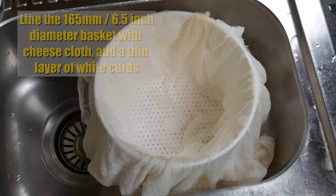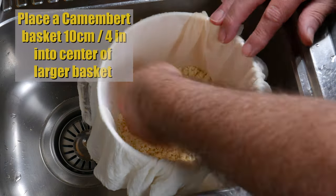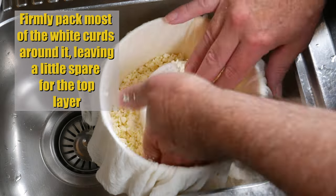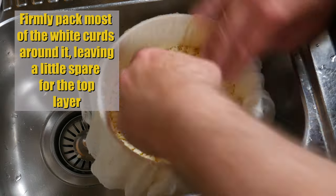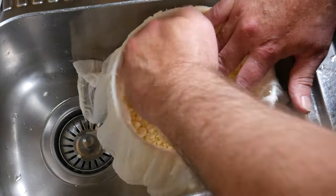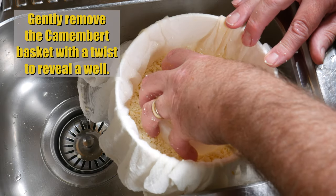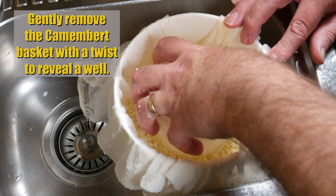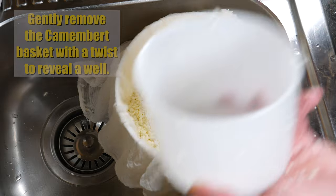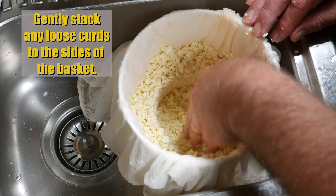Add a thin layer of white curds to a cheesecloth-lined basket — only about a centimetre thick — and pat that down. Then take a Camembert basket and place it in the centre of the large basket. This is going to help form a well for the other curds. Pack them in firmly with your fingers, then give the Camembert basket a little twist and gently remove it to reveal a well in the centre. If any curds fall in, just grab them and pack them back up on the sides.